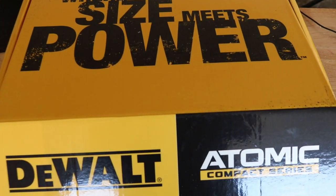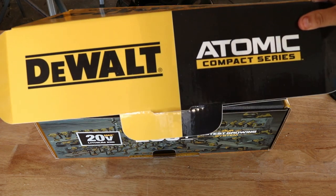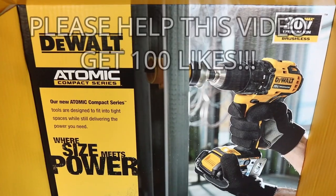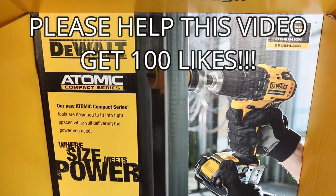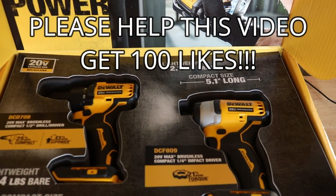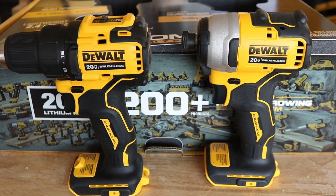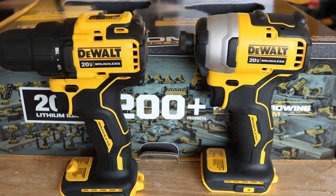What's up everybody? Today we're going nuclear on the TRZ channel with the all new DeWalt Atomic Compact Series. We're going to beat the crap out of the all new Atomic Impact Gun and the Atomic Drill Driver. We're going to use paddle bits, do screws, do lags, go through metal, and talk about the specs.